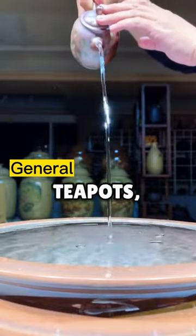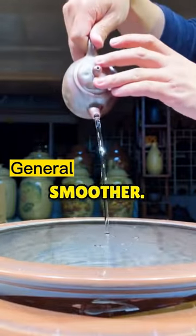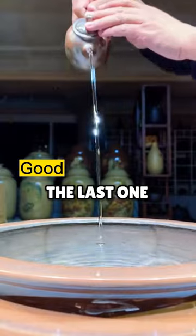but as he changes the teapots, the leaking happens less and the streams get smoother. The last one is very satisfying.